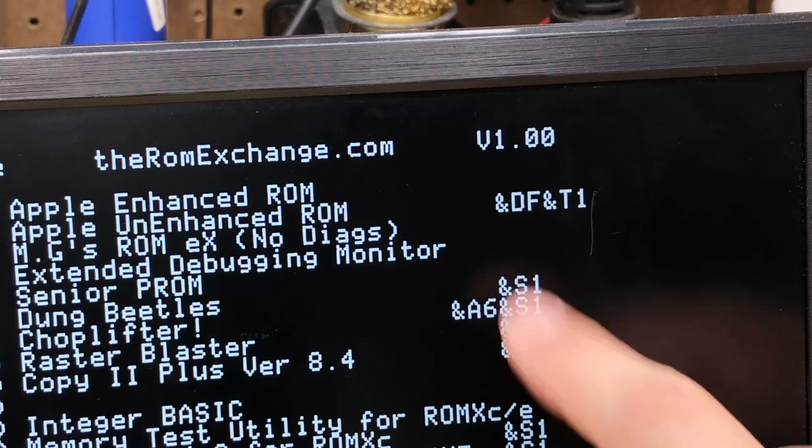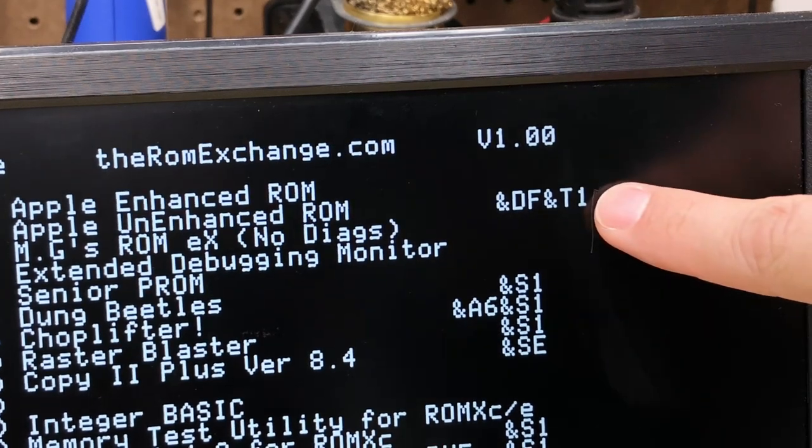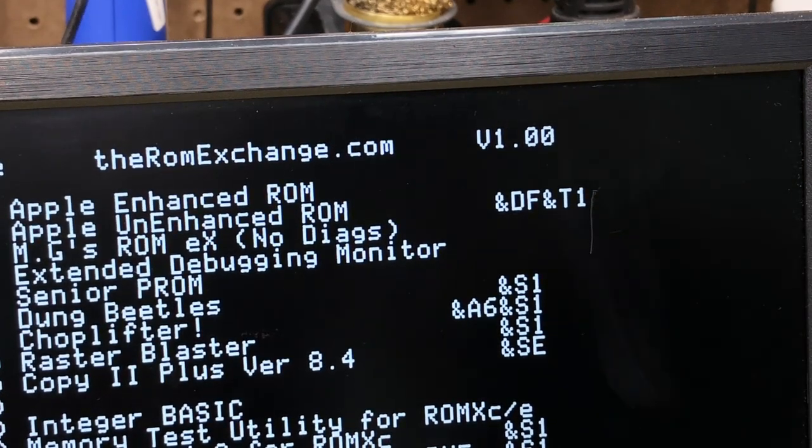You can use ampersand D on a system ROM image to tell it which disk image to load — this one tells it to use the DOS image in slot F. The ampersand T option tells a system ROM which text font to use; in this case, the Apple IIe Unenhanced set.